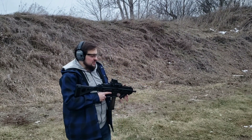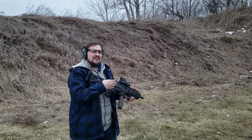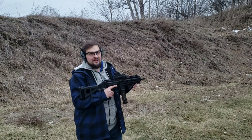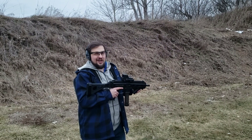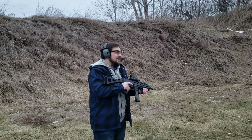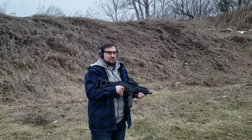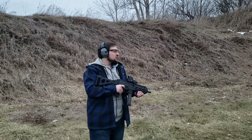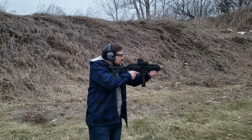We'll have to see how the sight-over-bore is because the dot is sitting about an inch and a half over the rail. The thing with the Strybog is the rail is sitting about an inch and a half over the bore, so you're talking about a three-inch muzzle-over right now. When you're working a little bit closer it can cause some problems, but with a 25-yard zero, at about five yards you're shooting about two inches low.